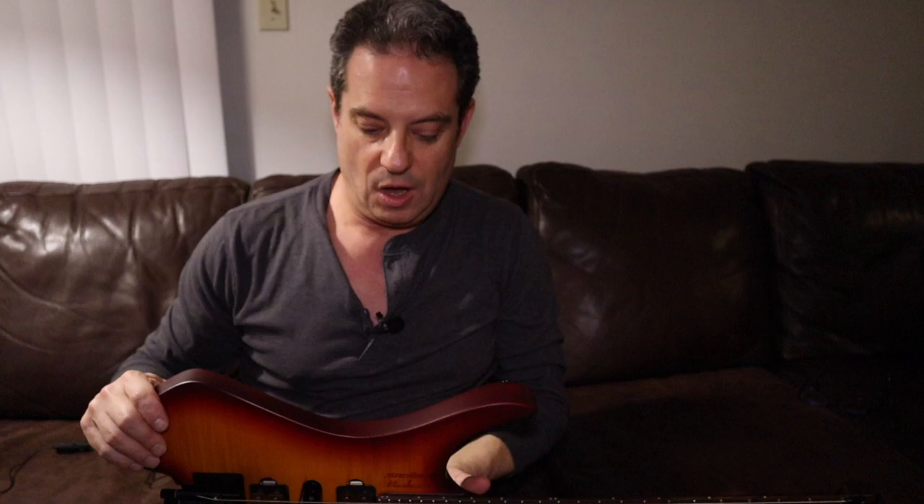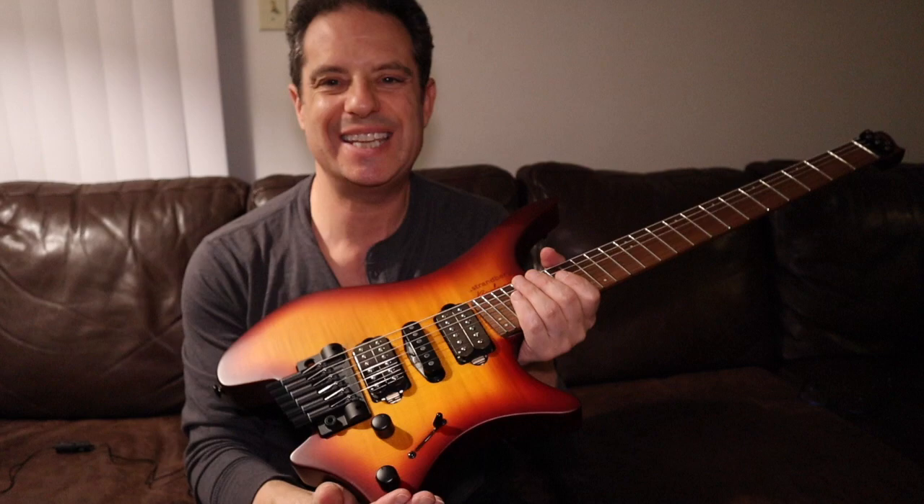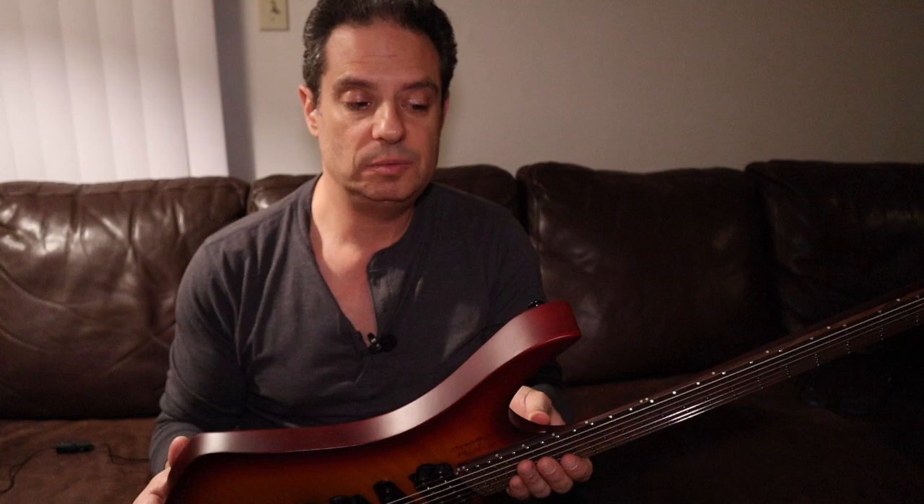Well, thanks for watching today. I was really excited to bring this to you guys. The next video is going to be me playing it. I'm excited about the HSX circuit and splitting the coils and seeing how that sounds and how it works within this system. If you like this video, please hit subscribe and tune in for the next video where I'll be playing this guitar and putting it through its paces. Ciao for now.